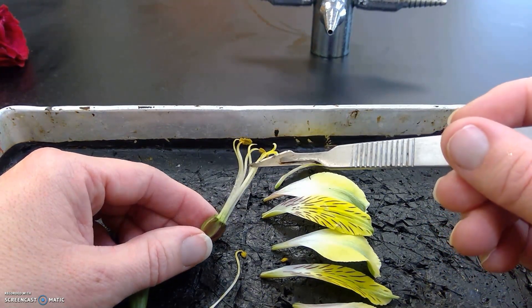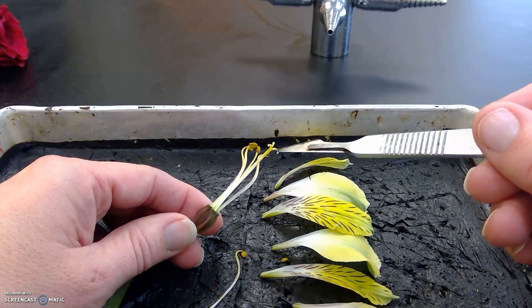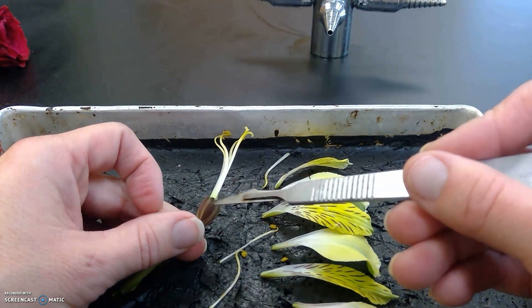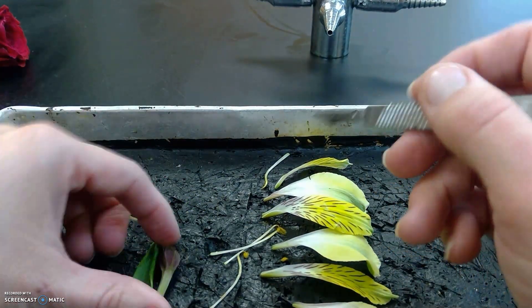Then we have the female portion, which is here in the middle. You can see she has the top, which is the stigma. She has the tube that goes down, which is the style. And then that goes down into the ovary. I'm going to try and cut that open so we can see into the ovary.